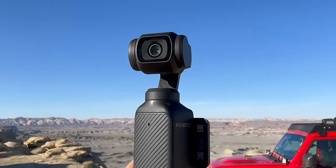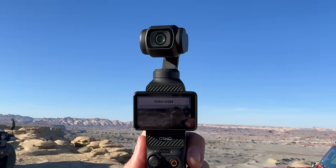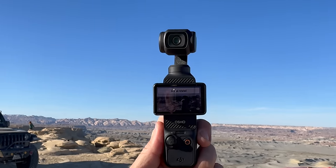On a gimbal there are three different motors that keep your footage super stable: pan, which moves the camera left to right; tilt, which moves the camera up and down; and roll, which controls how much the camera twists left and right. These three motors work in unison to keep your footage exactly stable, depending on which settings you have turned on.